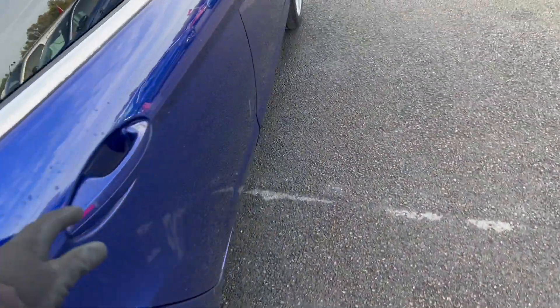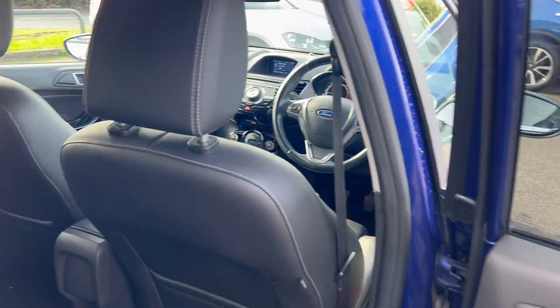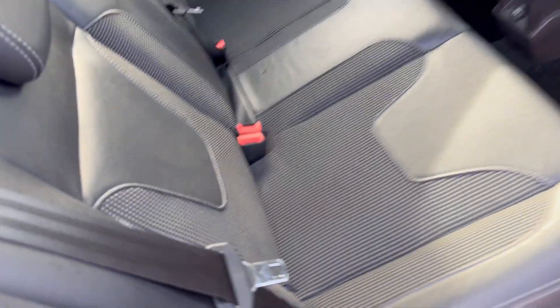Let's have a look in the back — it's all nice and tidy and clean in here. We've got electric tinted windows on the back. Door cards looking good, back of the seat looking good. The foot area there is looking nice. Back seats are looking good, with partial leather, looking in nice clean tidy condition indeed.